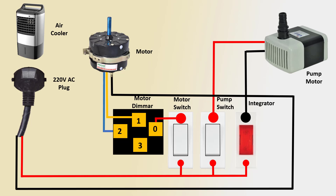Terminal 2 goes to the motor connection, and terminal 3 goes to the motor connection. This completes the 3-way speed control wiring.